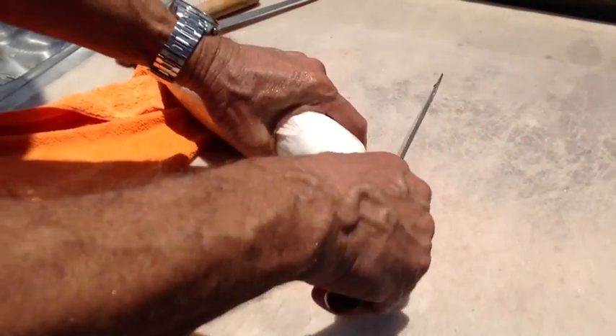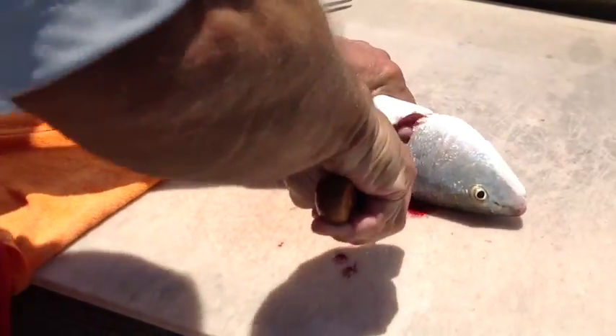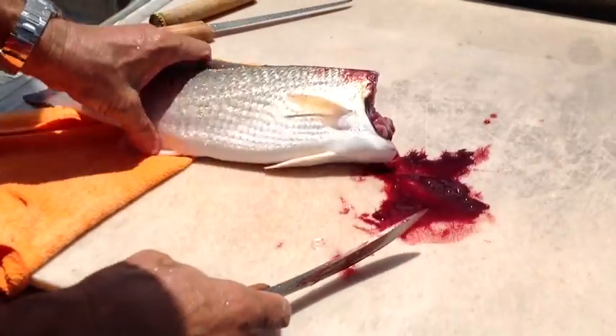What you do is you take it, pull it back very lightly — watch how easy I cut right through that. Cut through in a seesaw motion, back and forth, and it cuts in a C shape, and you will save all that head meat. Put that aside for my crab traps later.